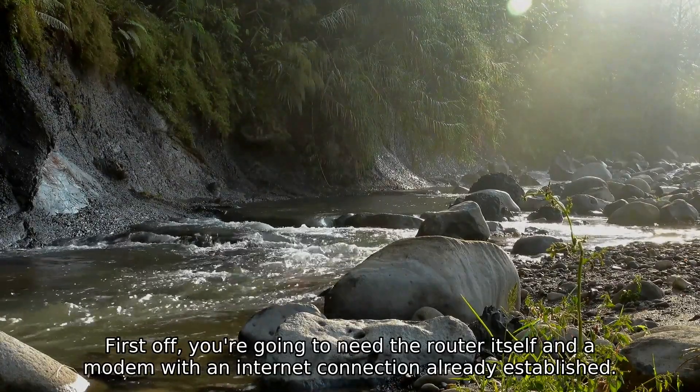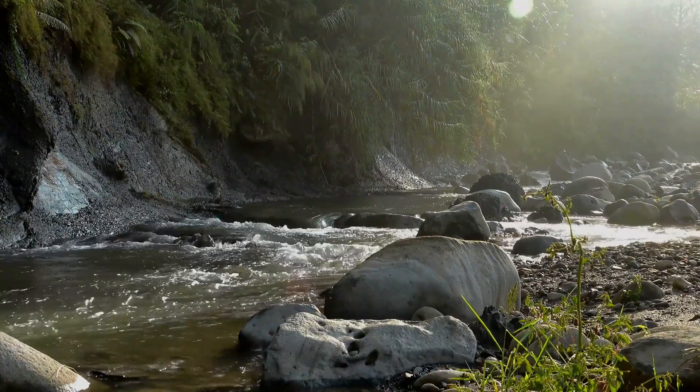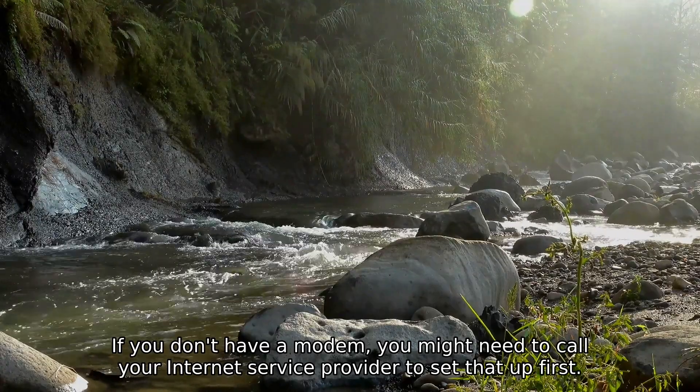First off, you're going to need the router itself and a modem with an internet connection already established. If you don't have a modem, you might need to call your internet service provider to set that up first.